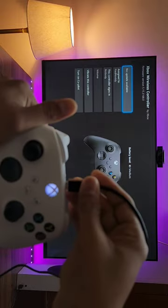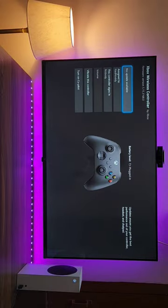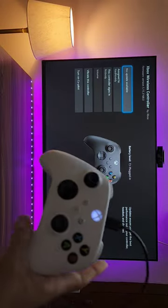Let's plug in the controller using the USB Type-C cable and check whether it's charging or not. Yes, it's showing plugged in, so the controller is charging.